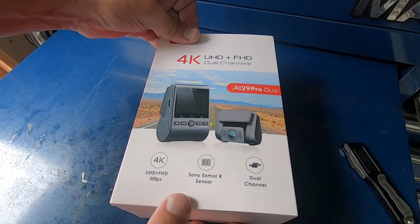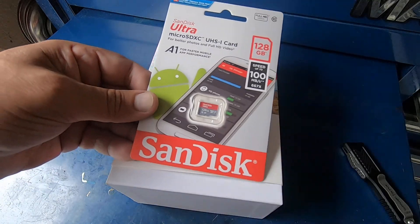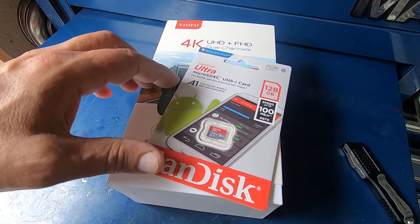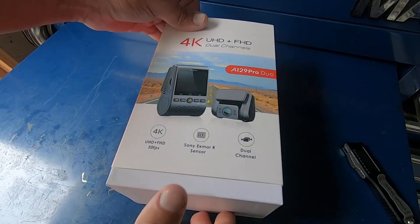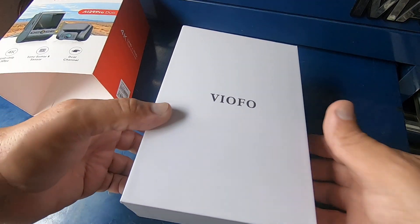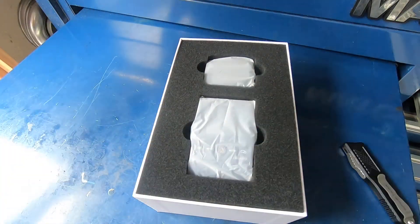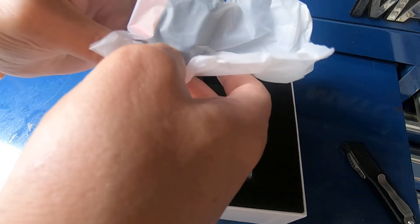Let's go ahead and open this up and see what we get. I haven't even opened it — I've had this thing for almost a year now. When I ordered it I also ordered a 128 gig SanDisk Ultra SD card. This here looks like the rear camera.